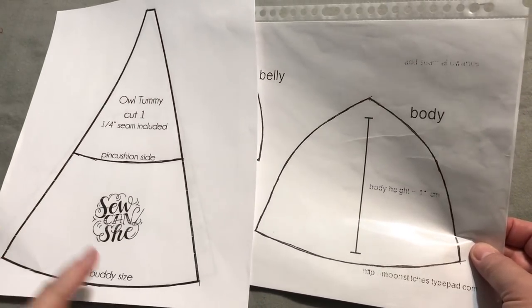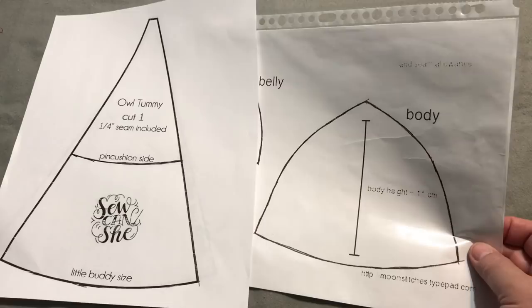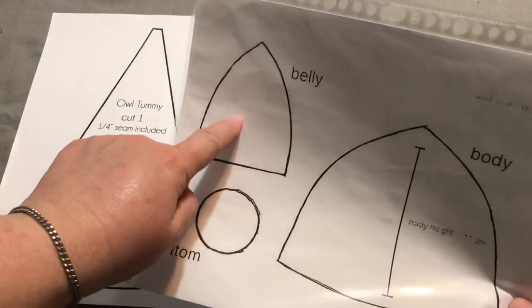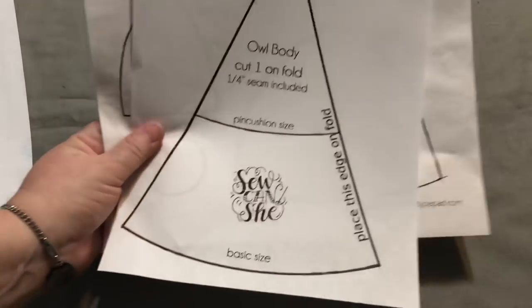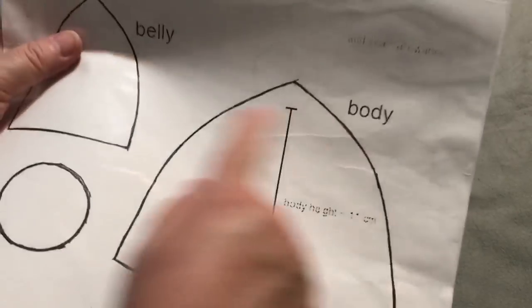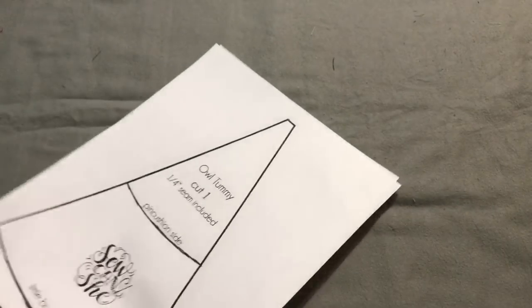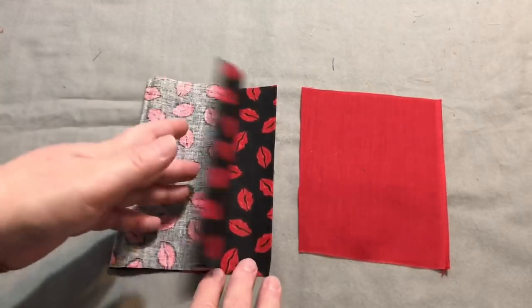I had to guesstimate on the circle since she didn't have that included with the pattern. One of the big differences between the So Can She and the Moon Stitches pattern: this is the full size of the owl — this is the back portion with all the hearts and then there's the belly part. With So Can She you're going to place this along the edge of the fold, and having it more of a triangle with the rounded body works a lot better. They're so small and so quick — you can try both and decide which one you like better. I decided to use some red for the tummy and some black background with red lips for the body.